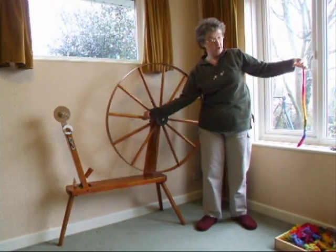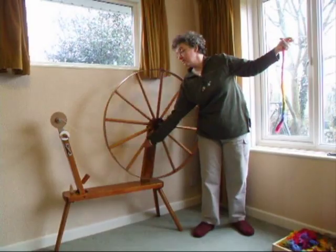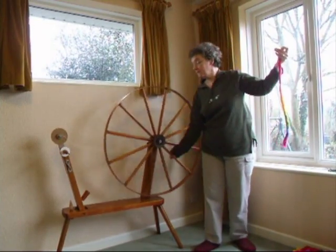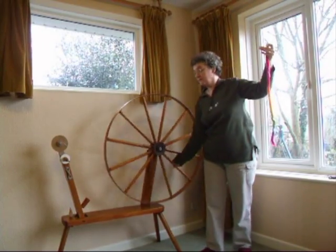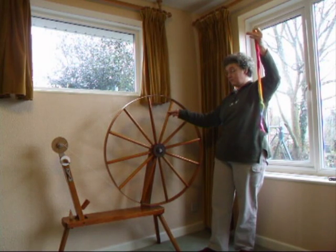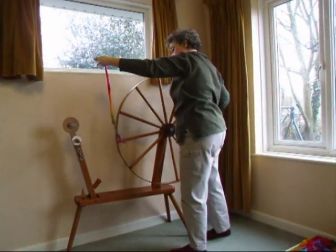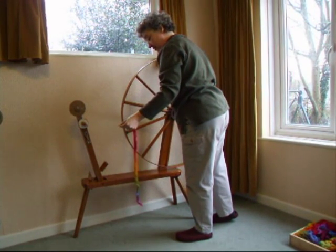When you get as far as you can comfortably go, pinch it off, spin up the wheel, put your extra twist in. Stop the wheel, back with your yarn off the tip, bring your arm in at right angles and walk forwards to wind on. Spiral out to the tip and ready to go with the next round.